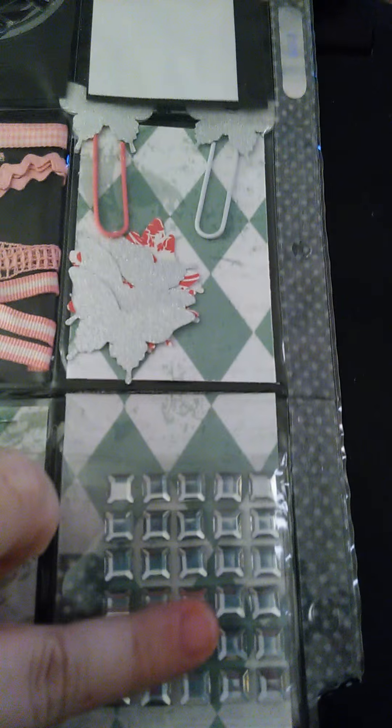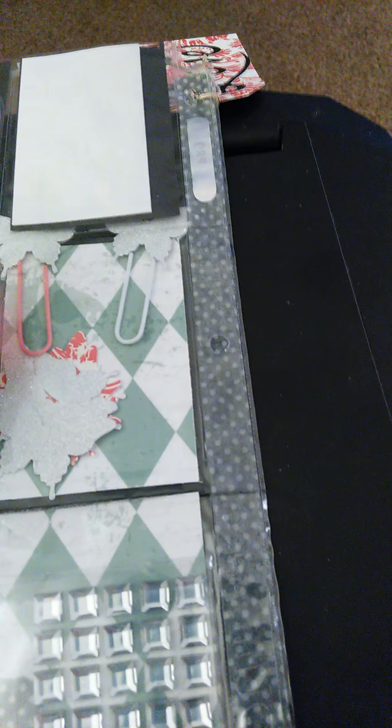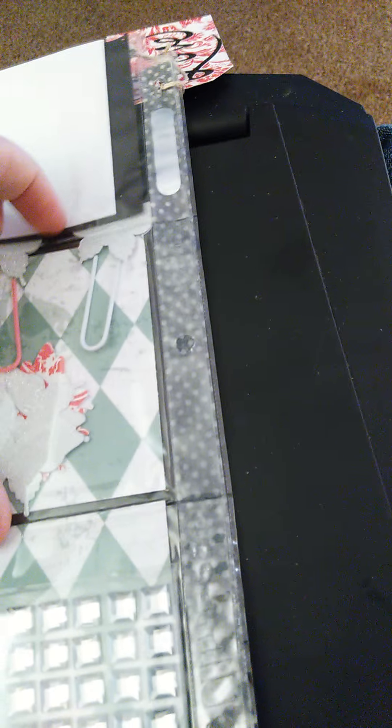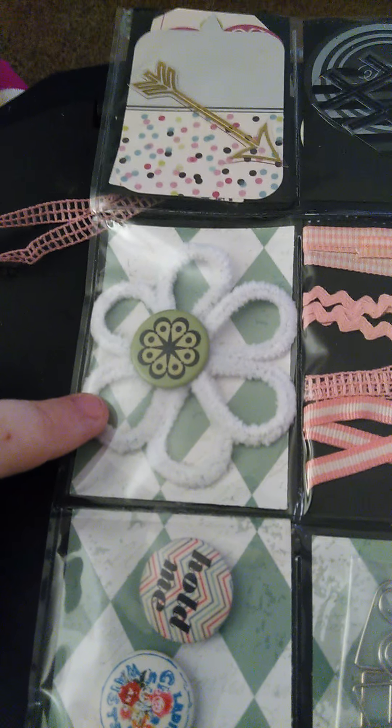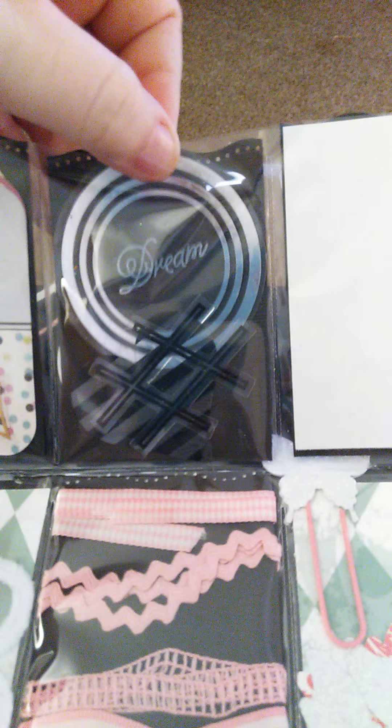I am going to flip it to the back. She has some bling, and some more butterflies and flowers. Then she has ribbon that is so cute. She has a flower and there is an arrow — I love that, it is too cute. It says 'dream' behind it.